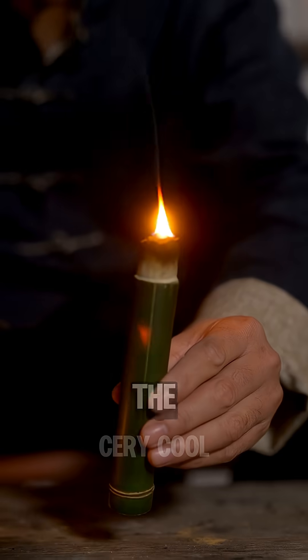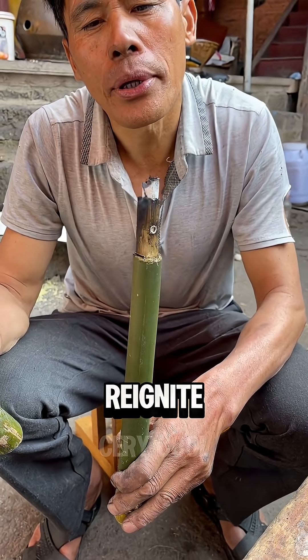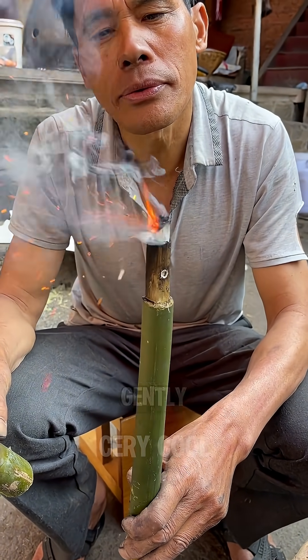When needed, they simply lit the roll and sealed it with the lids. To reignite the ember, they would open the lid and gently blow.